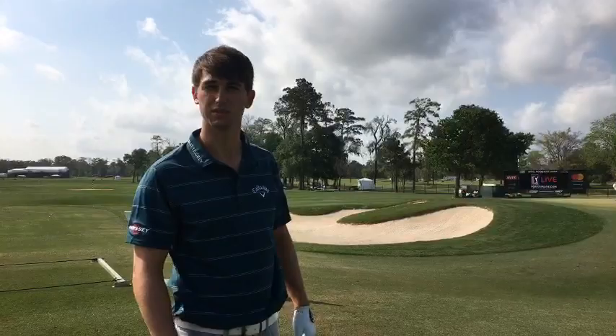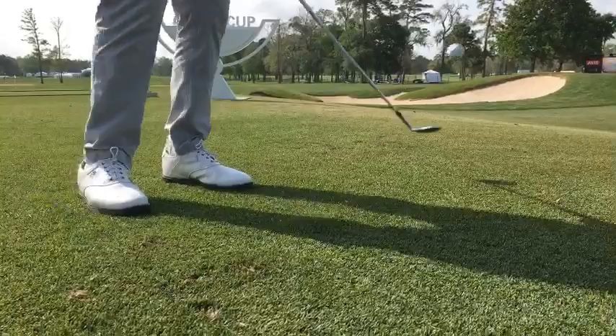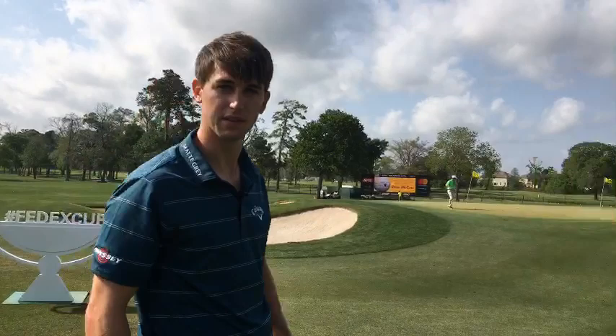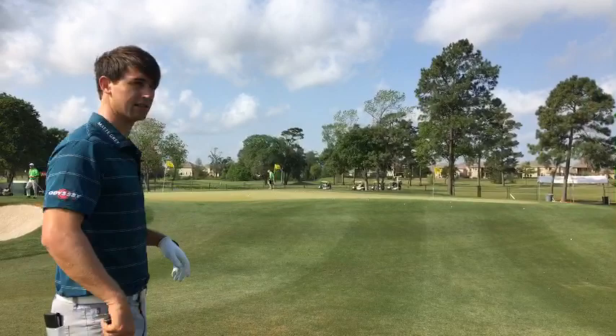Got to kind of open the face a little more if you're going to do that. So this would be maybe normal — get a little higher spin, a little forward in your stance, and then you just have to get that perfect contact. And that'll have a ton of spin right there. That one really stopped. So the more loft and the more straight down the line, the higher it's going to go. But if you can get that precise contact, you get the high spinny one.